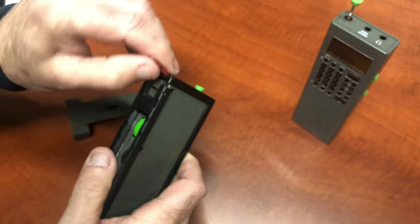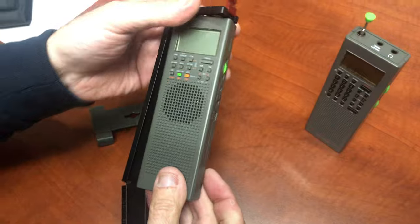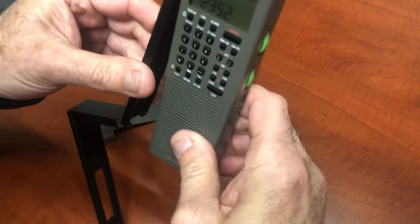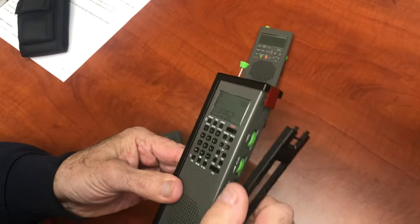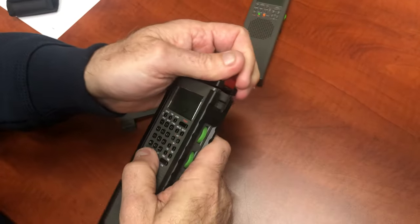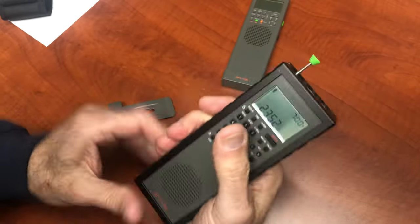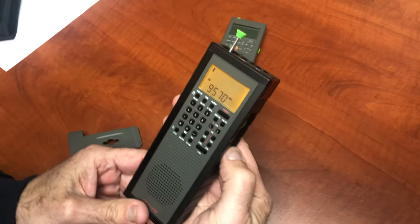To release it again, you just stick the clip underneath there, pop the hinge, release the red latch. Now let's put the GP7 back in — put the antenna in from the top, push the release up, tuck that in, and snap — there she is.